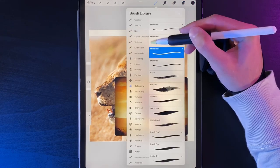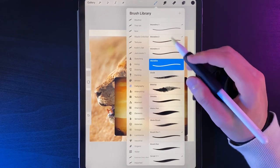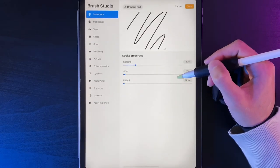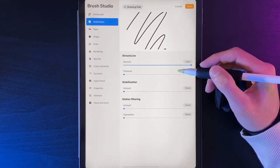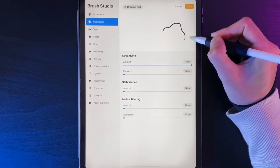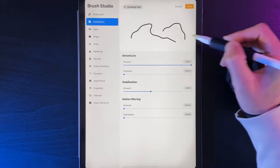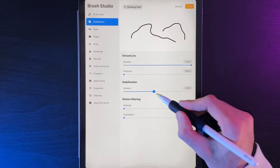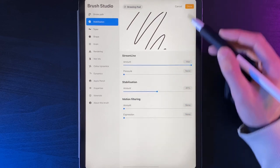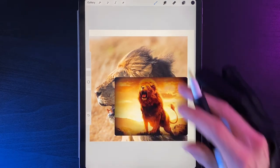Go to your brush library, calligraphy, and select the monoline brush. We're going to create a version of it with a smoother line — not the streamline effect. Swipe on the monoline brush and duplicate it, then tap on it and go to stabilization. This is a new feature in version 5.2. Increase stabilization to around 40–50% so lines become even smoother with less jitter. Hit done, and this extra monoline version will give us silky smooth outlines.